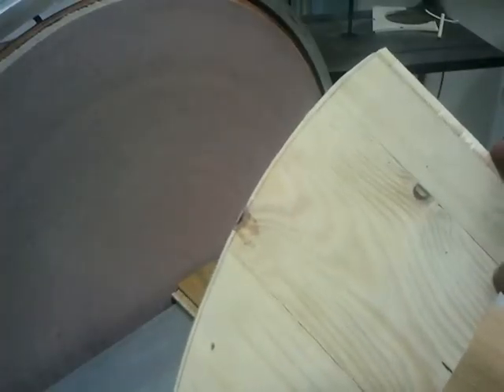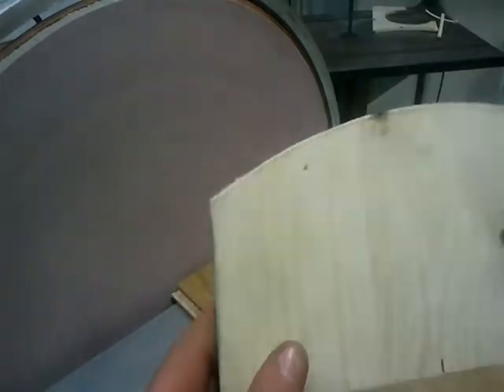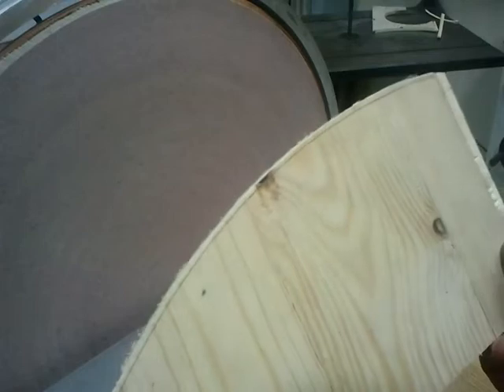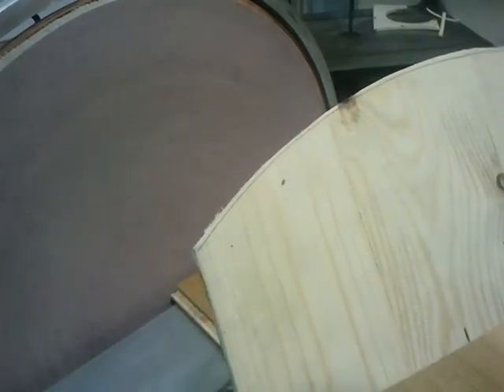I've got this bit here that's going to be for the back. I've just cut it on the bandsaw and now I'm just going to bring it down to that line.